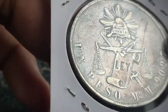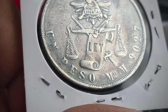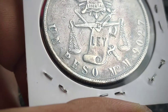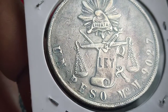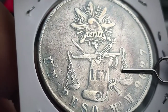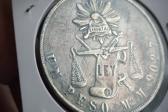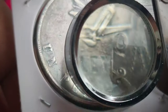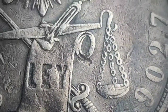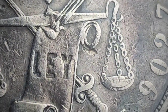The error I like most — someone told me it's a chop mark. It could be a chop mark based on the pattern, but when I researched it, most chop marks I found are Chinese characters. So the closest possible error is a lamination error. This is not considered damage because it has a pattern — it's not just a direct dent. Let's zoom in against the light. For me, it's a lamination error.